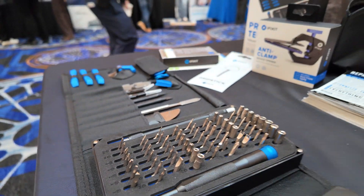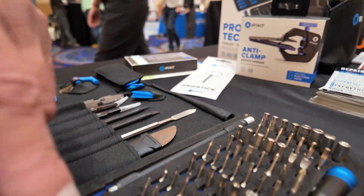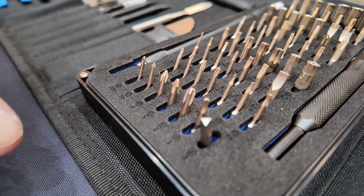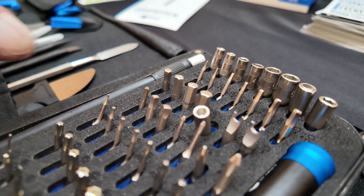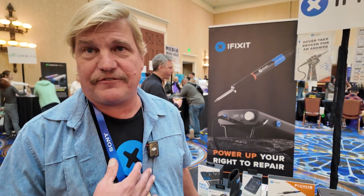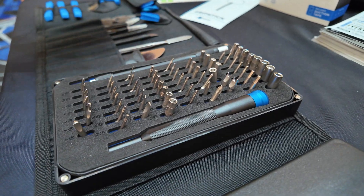So, for example, this triangle bit here opens almost anything with a heating element in it, like a hairdryer. This oval bit here was only used in a couple of coffee makers in Europe. But because the screw exists out there, we make sure to produce a driver for it. So every single bit in this kit fits something. This kit covers all consumer devices. All of them.